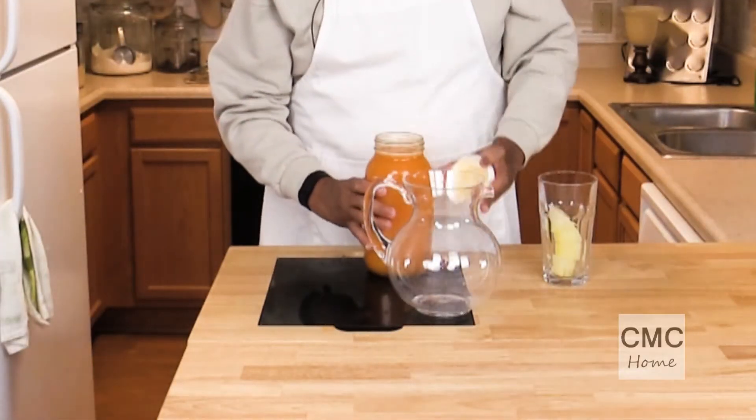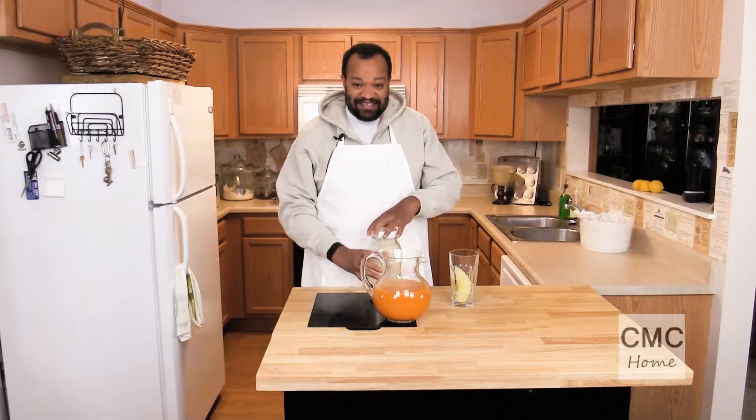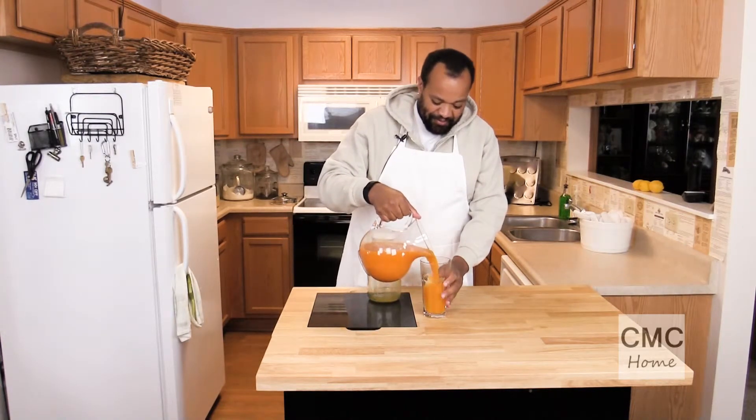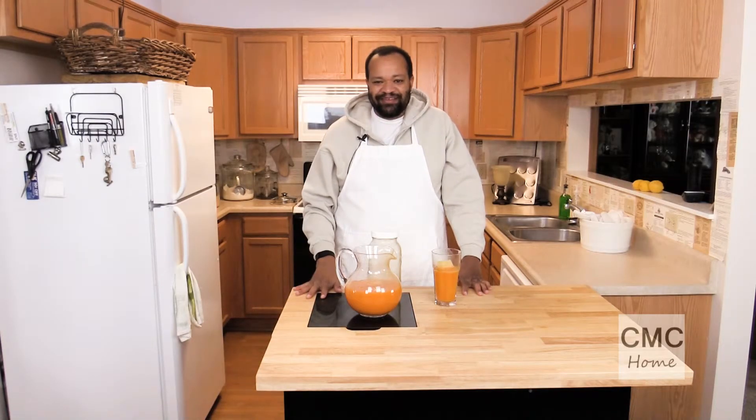After you've let it chill you can pour it into a pitcher and you are all set. This really is fantastic. I'm going to pour myself a nice big glass. You can taste the lemon and the carrot — it is just amazing.